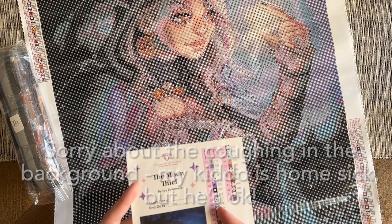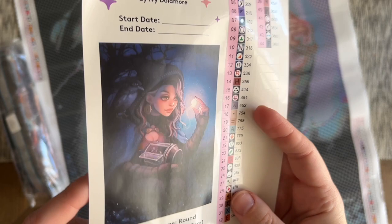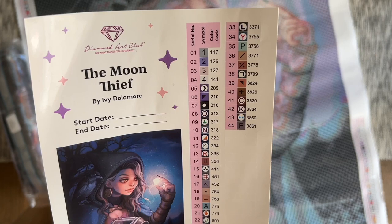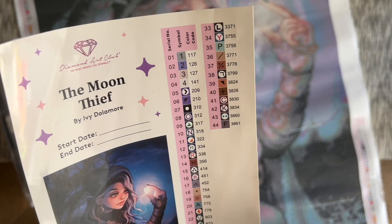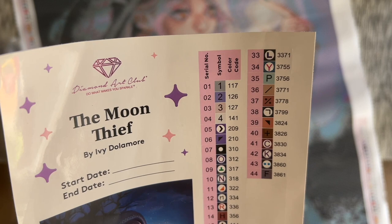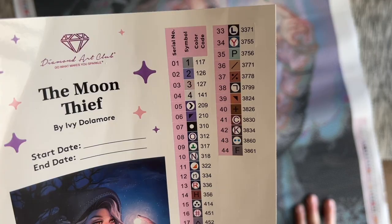Diamond Art Club includes a sticker sheet with a spot to write your start and end date, the name of the artwork, and the artist. There are also pre-cut stickers you can use for kitting up into storage containers or baggies, which makes that process go really quickly. This kit has a total of 44 colors. The color code is the same as the DMC color code — anything under the number 150 is going to be a special kind of diamond called an AB. Looking at the symbols, I don't see any I'm too worried about mixing up, but we'll check the drill field.